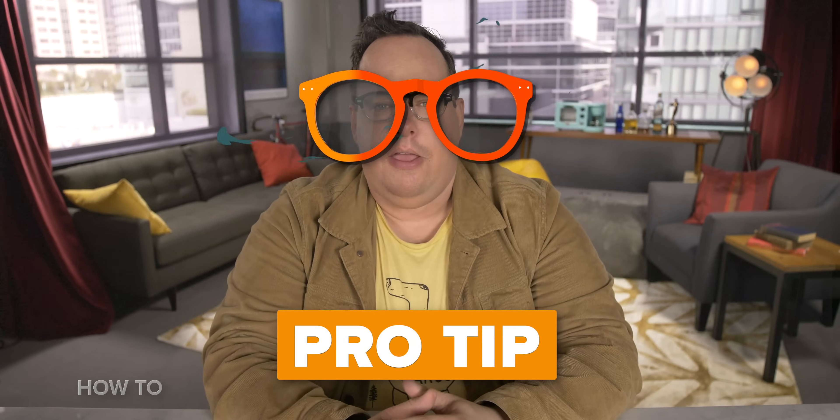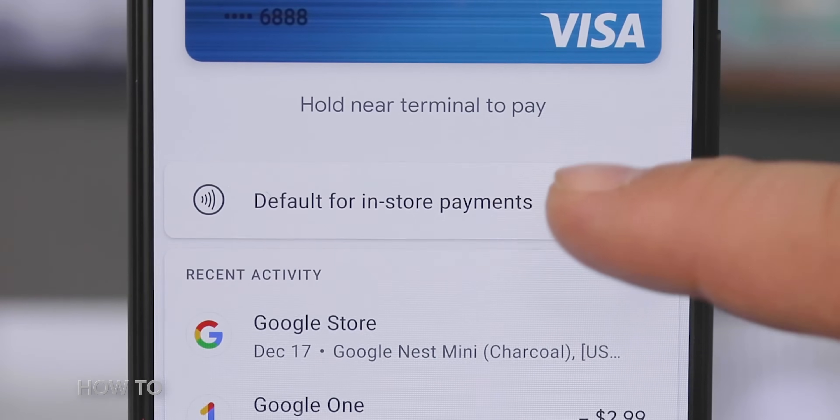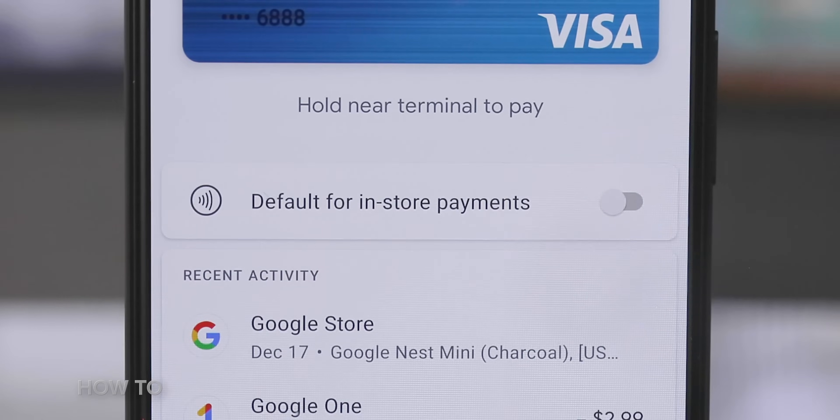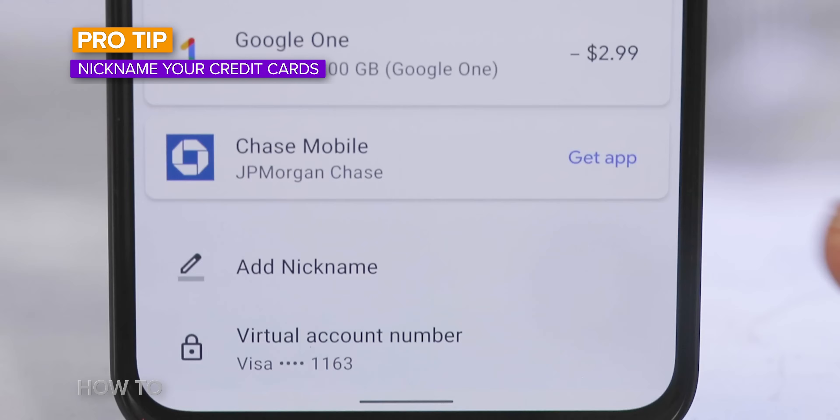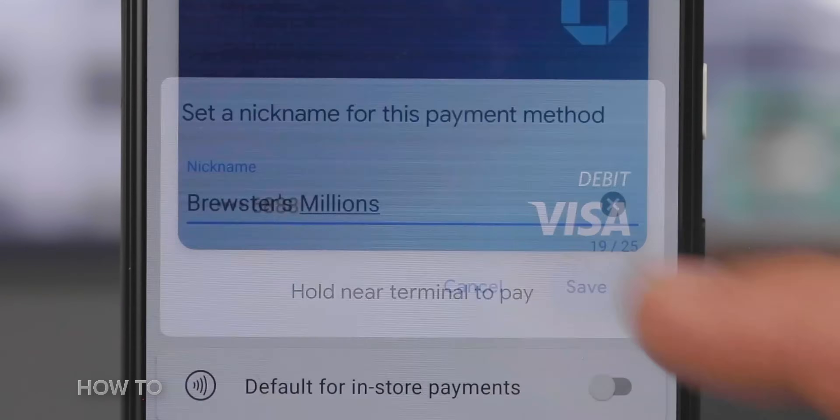Pro Tip! When you press the default for in-store purchases slider button, it takes a minute to turn blue. You don't have to be like me and tap it multiple times. In fact, I had enough time between tapping the button and it turning blue to add a nickname for my credit card — Brewster's Millions.